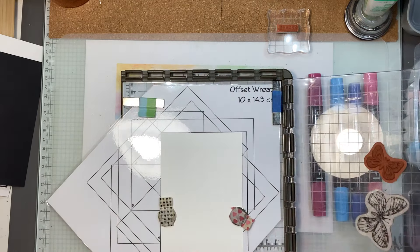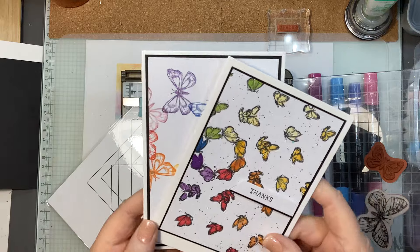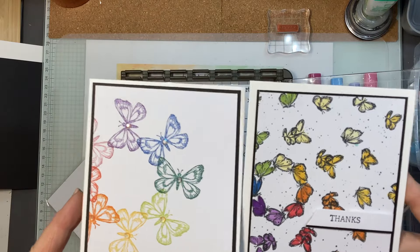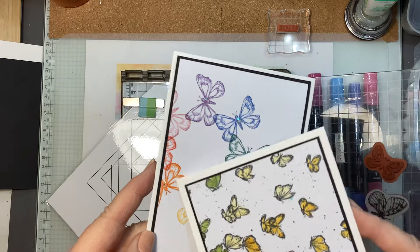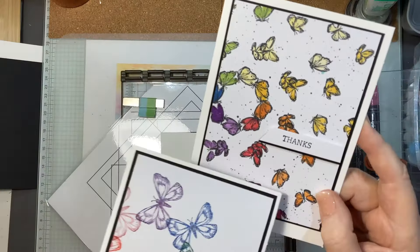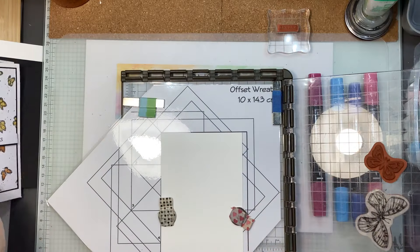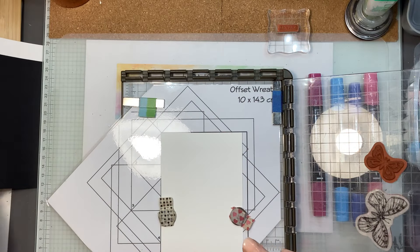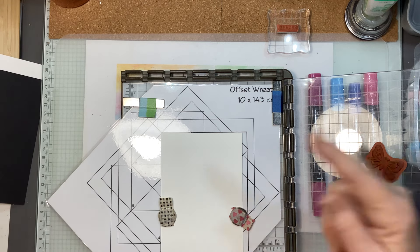I wanted to show you the cards that we're going to be making today, but we're making it slightly different. Aren't they amazing? Now look at the positioning of that — it's perfect. And the same with this — it's perfect. I am going to show you the little tool that is free, that you can request from Tatiana Creative.